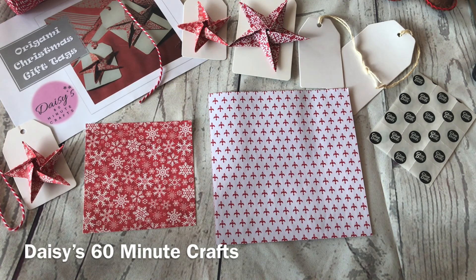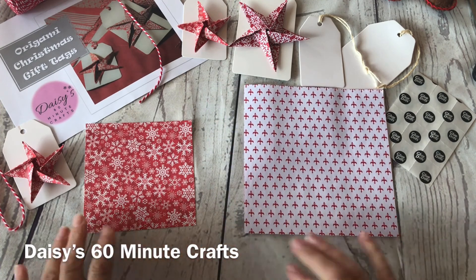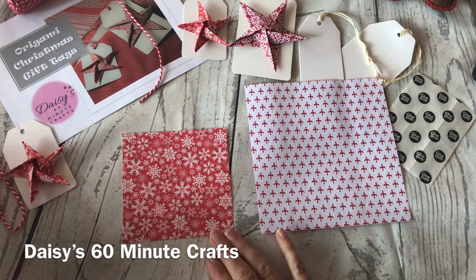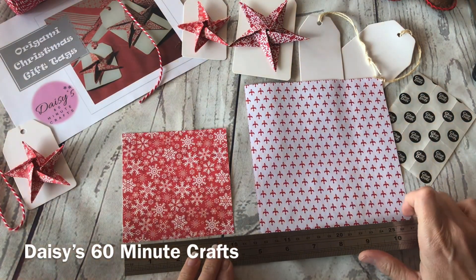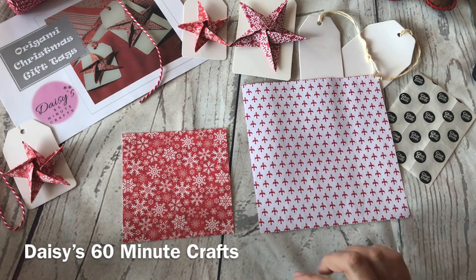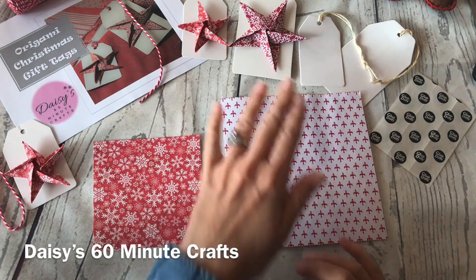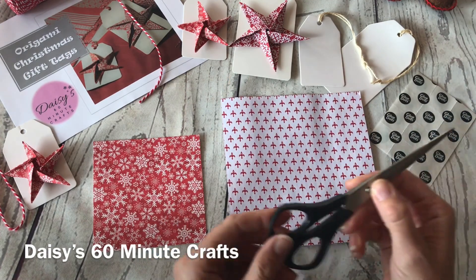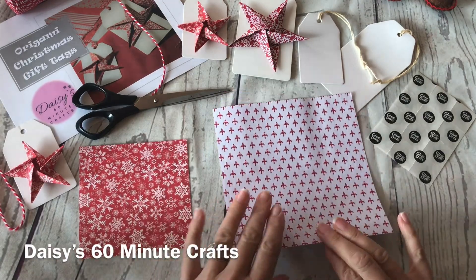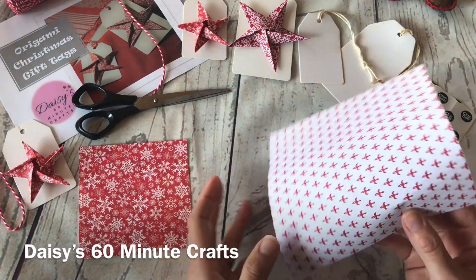Pause it where you need to so that you can see one step at a time. You're going to use two different sizes of paper: one that is a 10 centimeter square and one that is a 15 centimeter square, and you're going to fold them into these beautiful stars. The only thing you need is a pair of scissors, and I'm going to demonstrate using the bigger piece so that you can see what I'm doing.